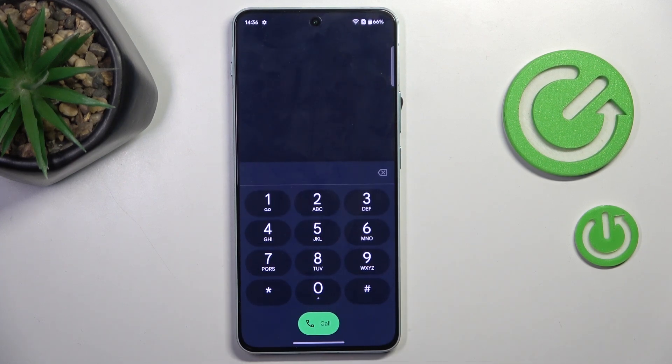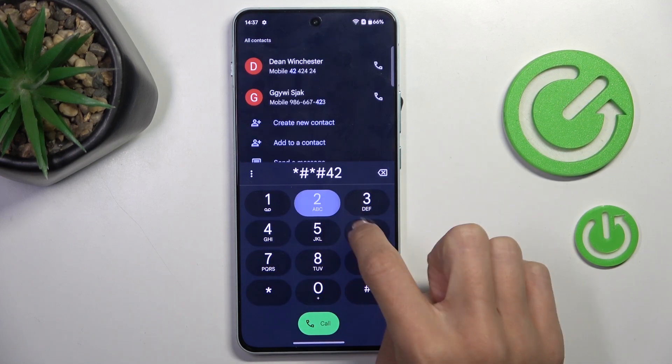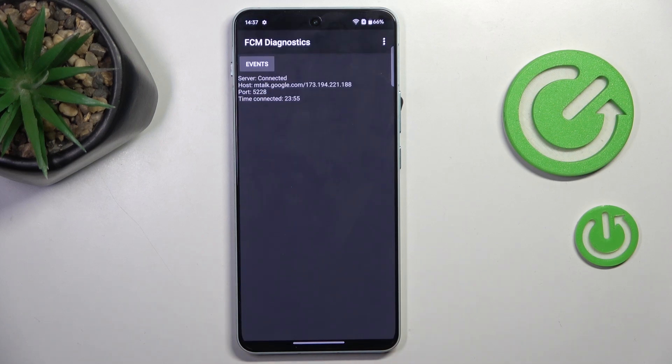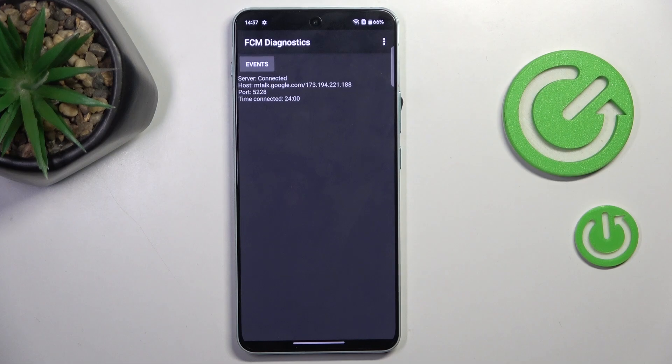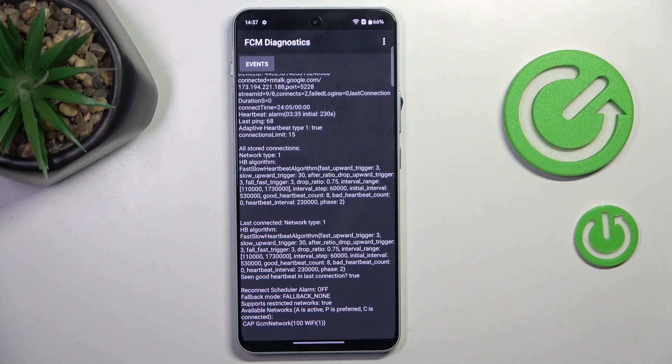Let me go back. Another code you can use is *#*#426#*#*. Here we've got FCM Diagnostic Mode, in which you can check events and stages. Whenever you want to explore it a bit more, just tap the menu icon and select advanced view for a bit more detail.